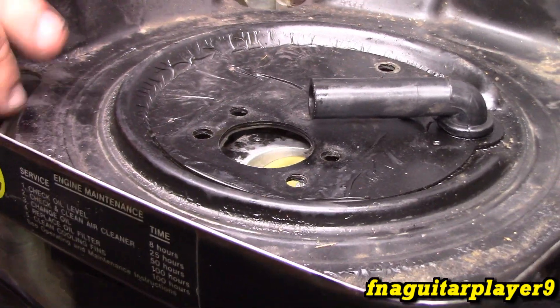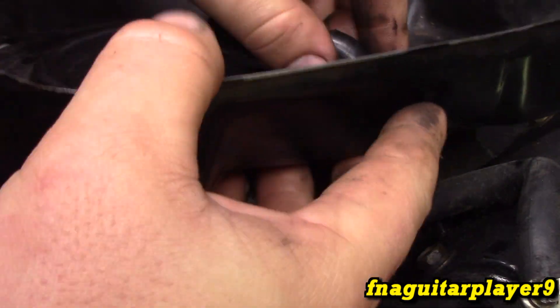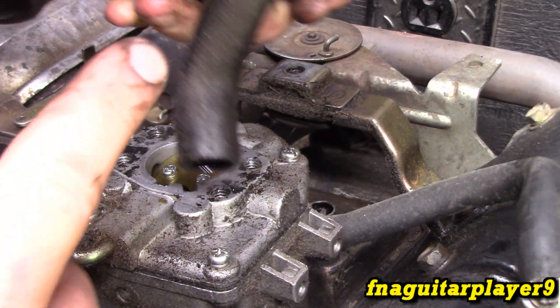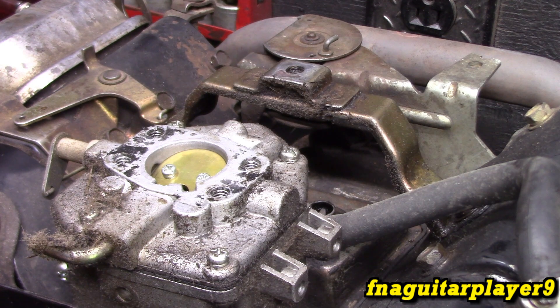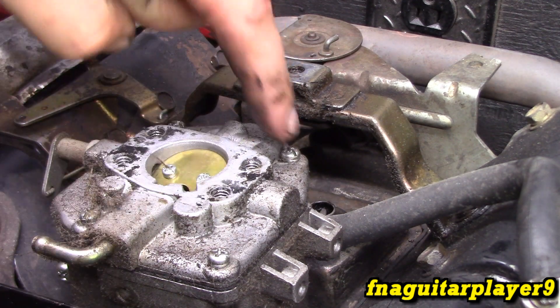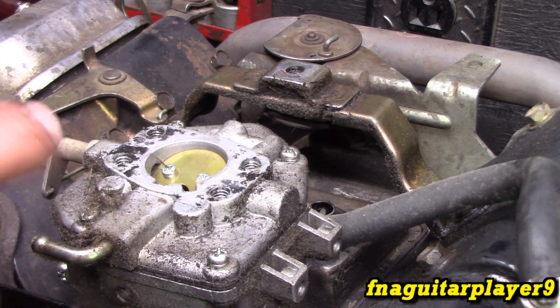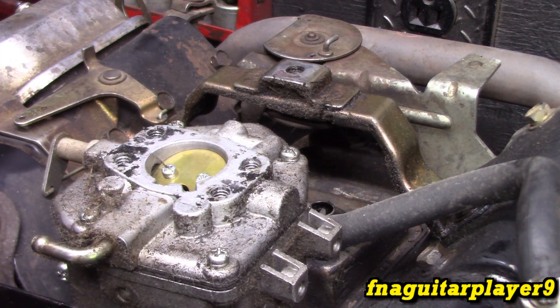You see that rubber piece - it just sits down in here. That tube can be a pain to hook back up, so be prepared for that. This gives you access to the top part of the carburetor, and sometimes you can get by just taking the actual top piece of the carburetor apart and cleaning it up. We've got another one that's identical that's already off, so we'll look at that.